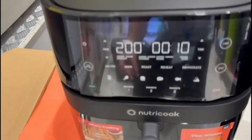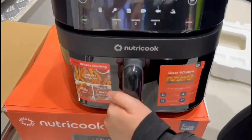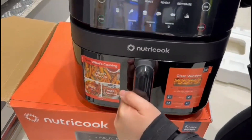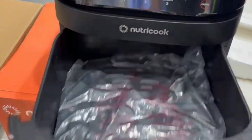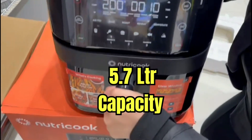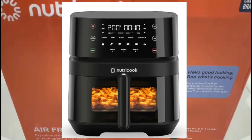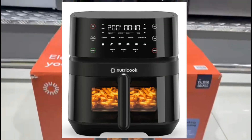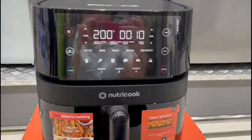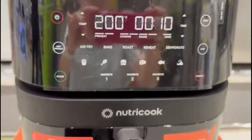This is a glossy black color from NutriCook and it has a digital panel display. Let's open this one to see the size of the drawer. It's 5.7 liters, and the good thing about this one is it has a clear window so you can see if the food is already done or already cooked.